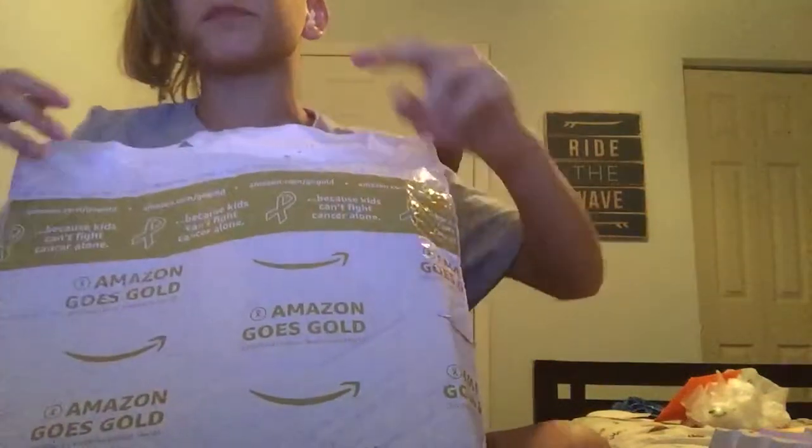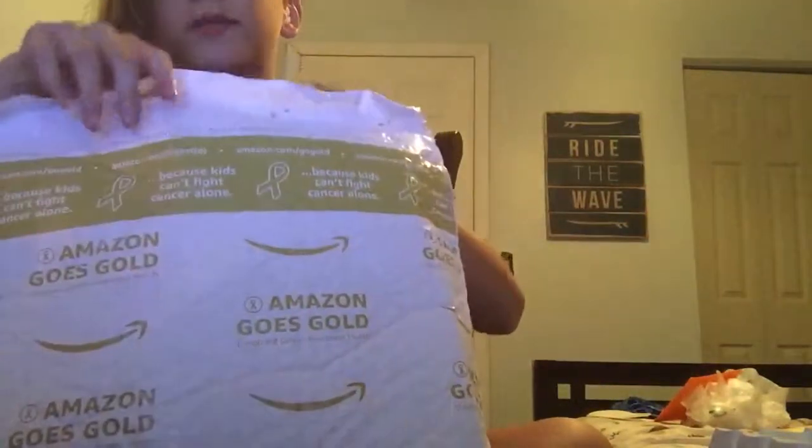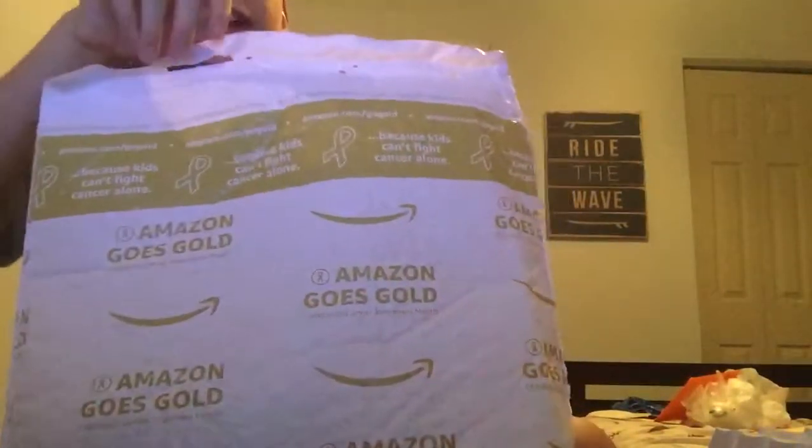What's good guys, Rapid Sniper's back with another video. Today I got a package — it should be my new mouse, hopefully, because I ordered one. I kind of already opened this but the video was ruined.